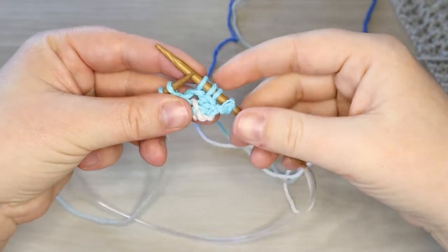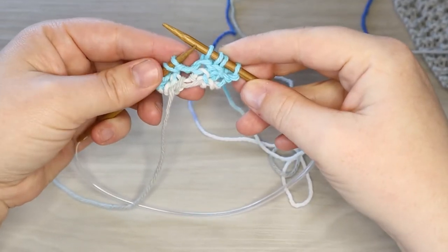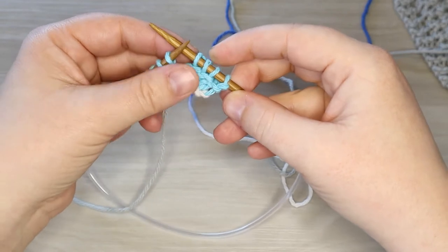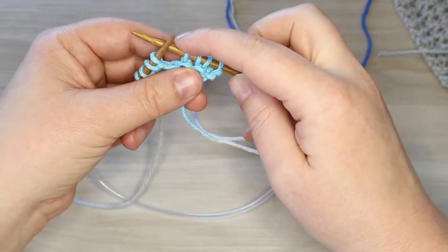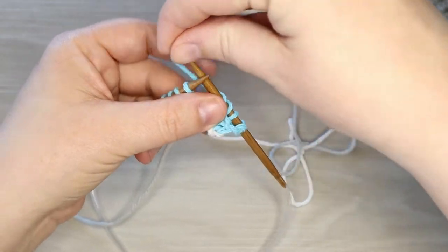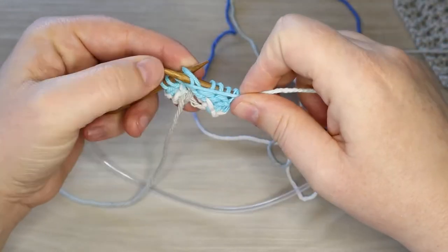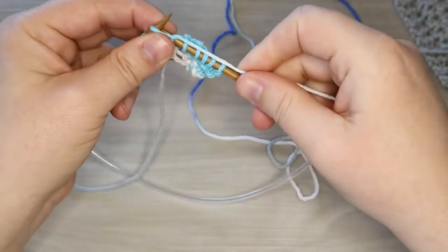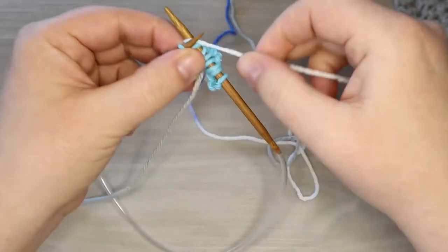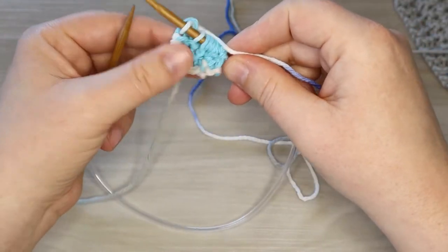Alright, here we are on row number four. We had seven stitches on our needles at the end of that previous row. What we've done here is we've knit our first two, yarn over, and then the next one. Now the pattern is going to be as follows: from this position we're gonna purl the next stitch, and then if there were more stitches on our row it'd be knit, purl, knit, purl for the rest of the row until we get to the last three stitches, which I am knitting on every row.